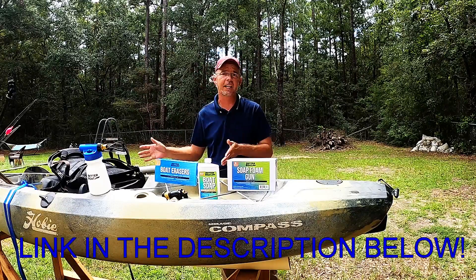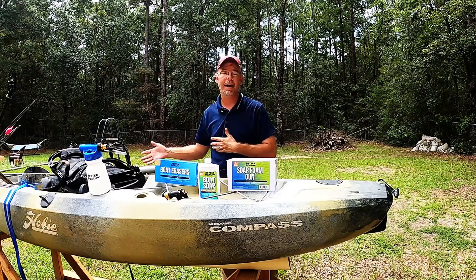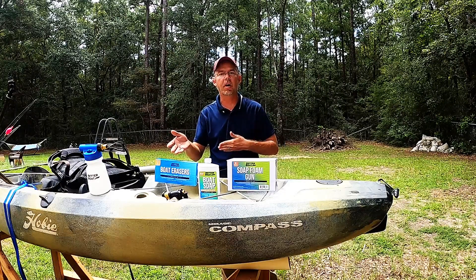One of the things I hate most is cleaning the boat after a long day of fishing. I've got a bad habit of not doing it. I need to up my game, get back into keeping this thing in tip-top shape, and these products I believe are gonna help me do that. So let's go over these products real quick.